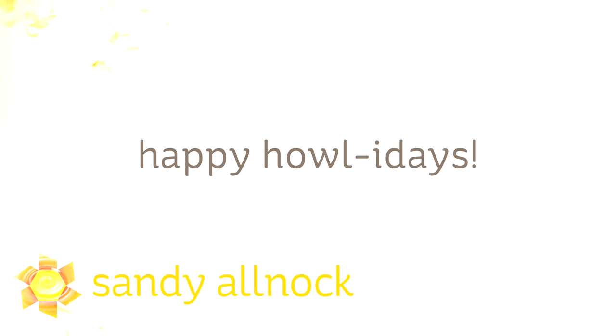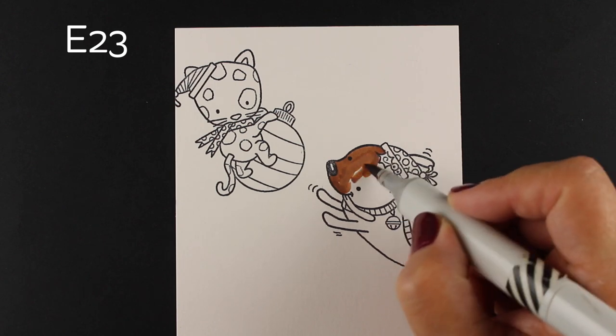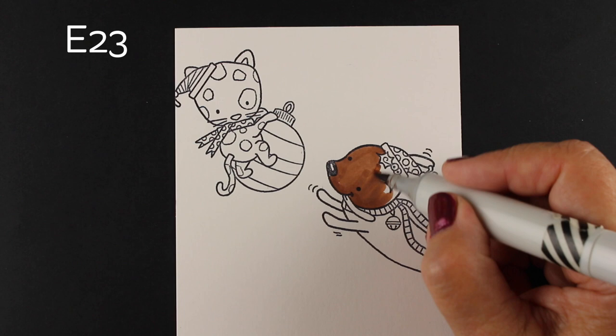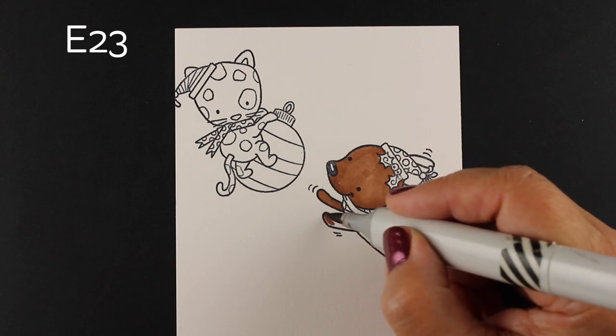Hi there! I'm Sandy Alnach, artist and paper crafter here on YouTube, and today I'm going to bring you another in my holiday backgrounds series. I'm going to use a stamp set called Happy Holidays from Darcy's. It has a really cute little kitty and cute little puppy to color, and then sentiments that are dog and cat related — there's Dachshund Through the Snow, Happy Holidays, and of course Meowy Christmas.